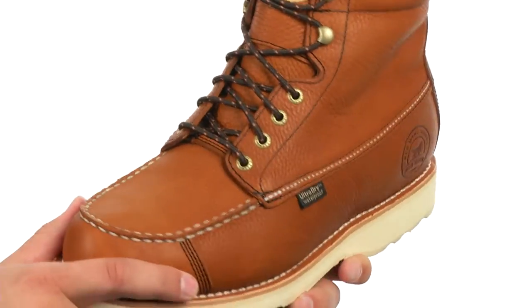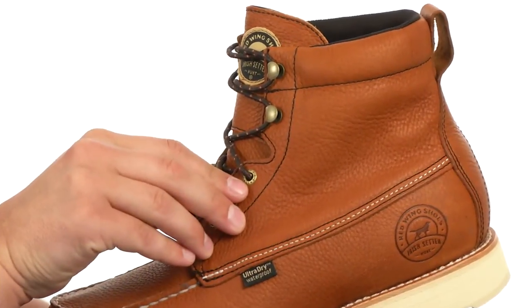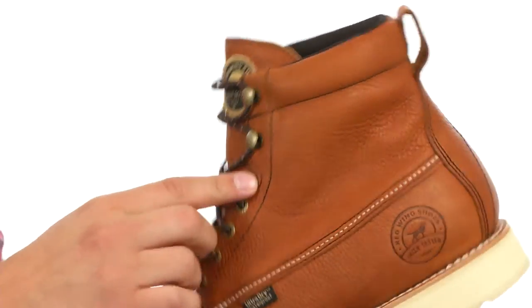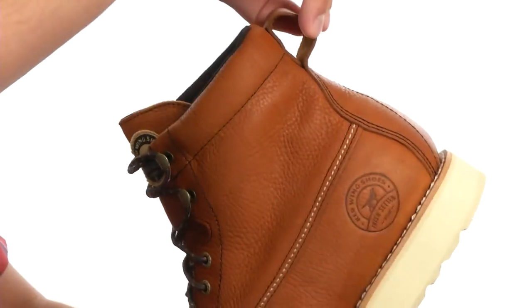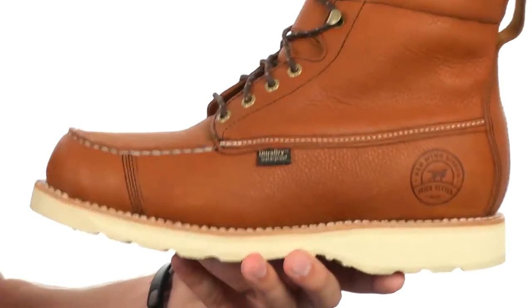These boots are constructed out of full grain leather with a lace-up system in front to lock your foot into place, giving you a snug, secure fit. They also have quick hooks here, a handy pull tab in the back for easier on and off, with a ton of padding around the inside collar and a real moisture-wicking lining on the inside.